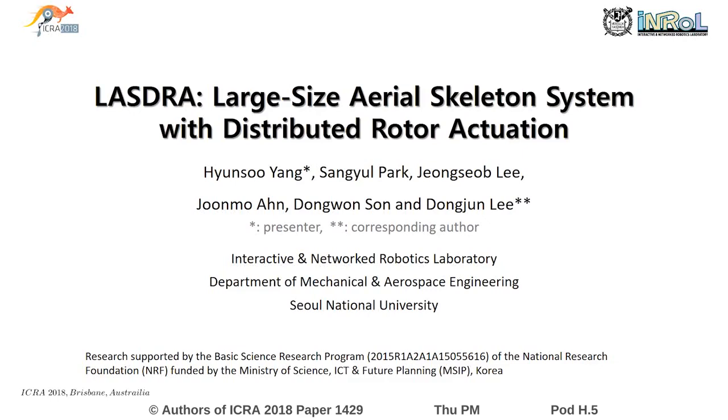Hi, my name is Hyunsoo Yang from Seoul National University. I'm going to talk about large-size aerial skeleton system with distributed rotor actuation, namely LASTRA.